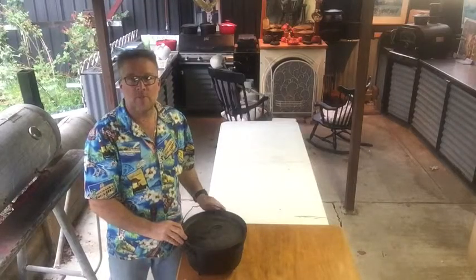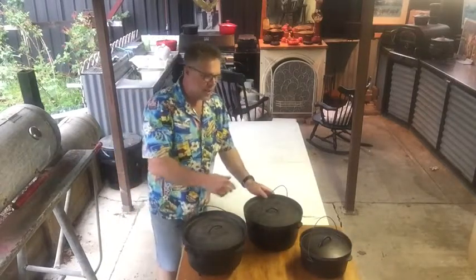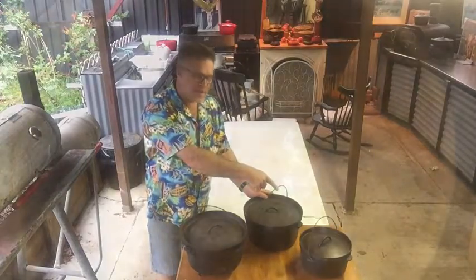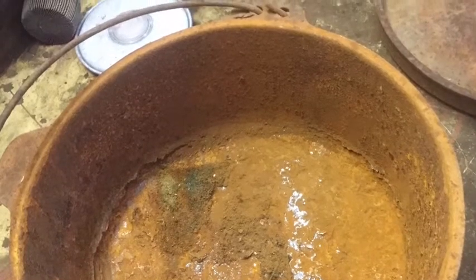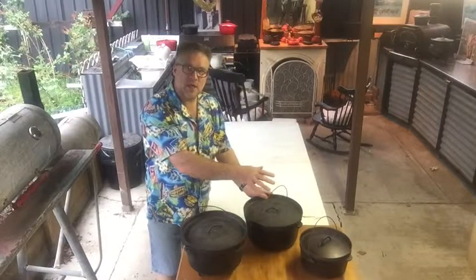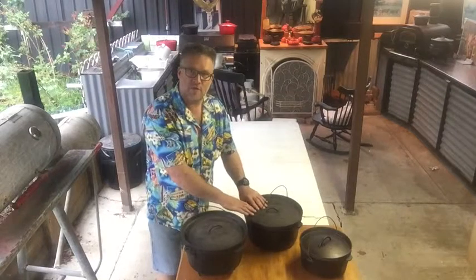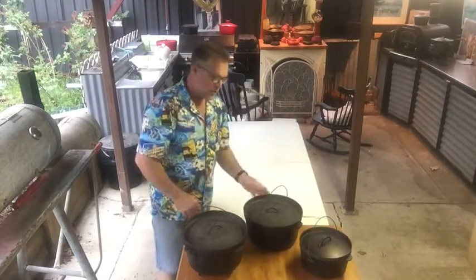And from that time I was hooked. The next two camp ovens — my brother-in-law said these were both rusty. This is a picture of the 10-inch; they were both in that same sort of condition. He said if I clean up the 12-inch for him, I can have the 10-inch. So they're my next two camp ovens.